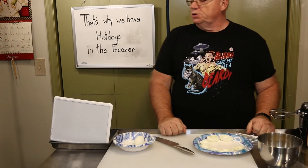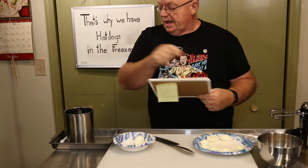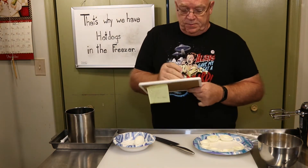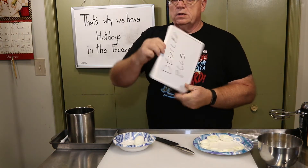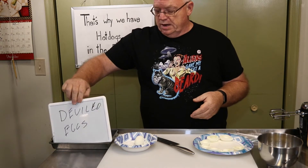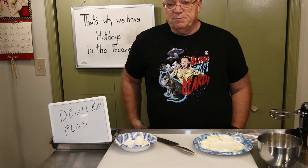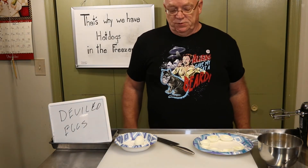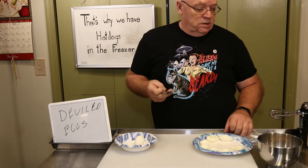Hello and welcome to 'That's Why We Have Hot Dogs in the Freezer.' Today we are making deviled eggs. Everybody has a recipe for deviled eggs and I'm not claiming mine is the de facto recipe — this is just the way I do it. I don't always do it this way; it's one of those things where you can do it the way you want.